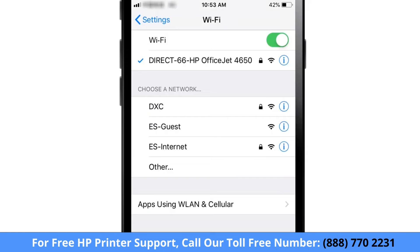When connected to the printer using Wi-Fi Direct, your iOS device will not have Internet access.